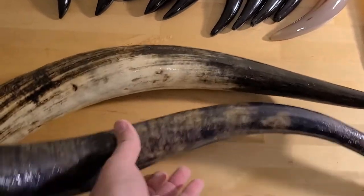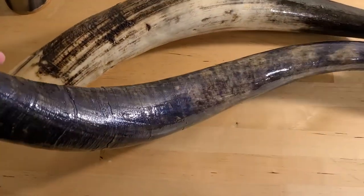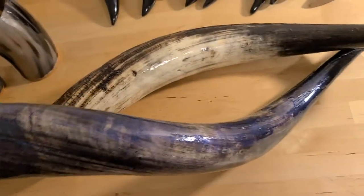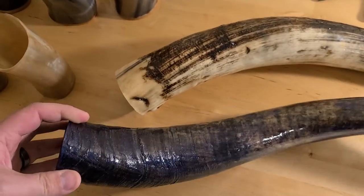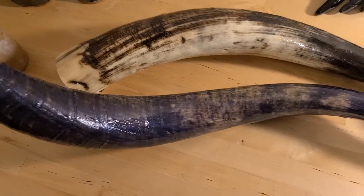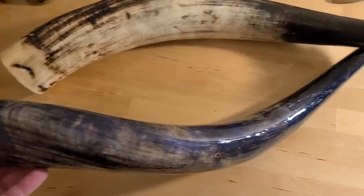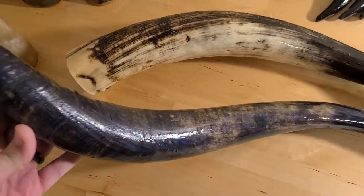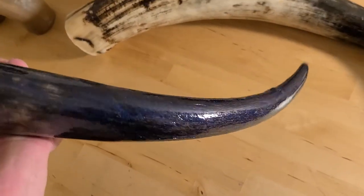Another thing we offer is what we call a 'color rush.' If you look at this one, it has kind of a purply-bluish tint. That was a limited run and I don't have many left, but it sold well so we might do another one in the future. It's just a tint — something that catches the light, nothing too drastic.